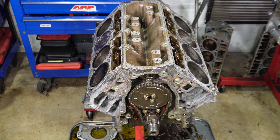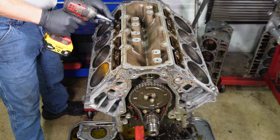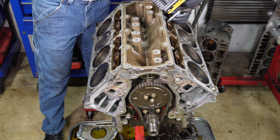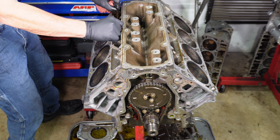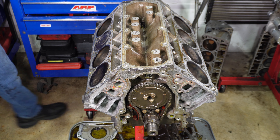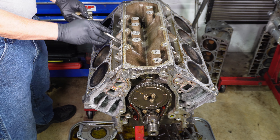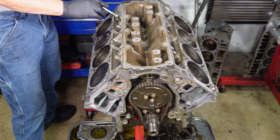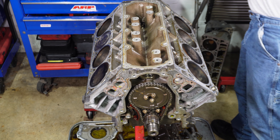Just pull out the lifter trays. With a magnet, the lifters aren't supposed to be stuck in the bores — they're supposed to come up nice and easy like this one. That's a good lifter. That's kind of stuck. That's a good lifter. And all these rollers look good too.